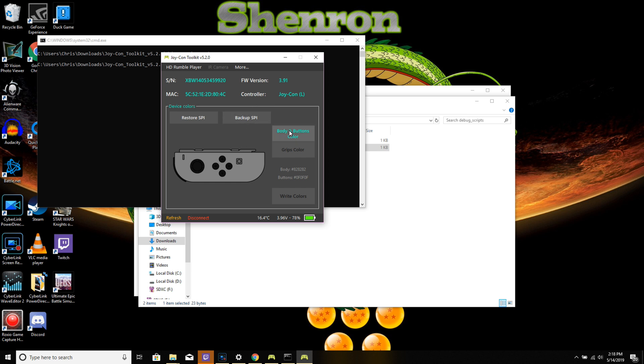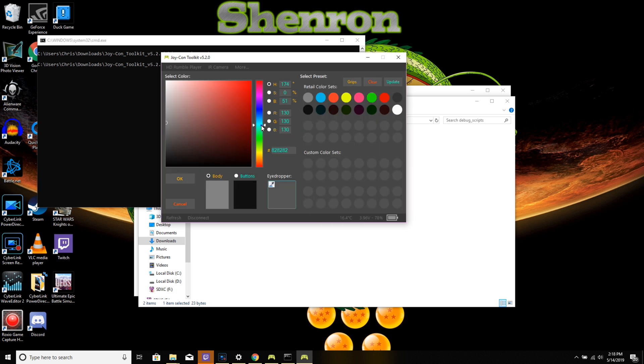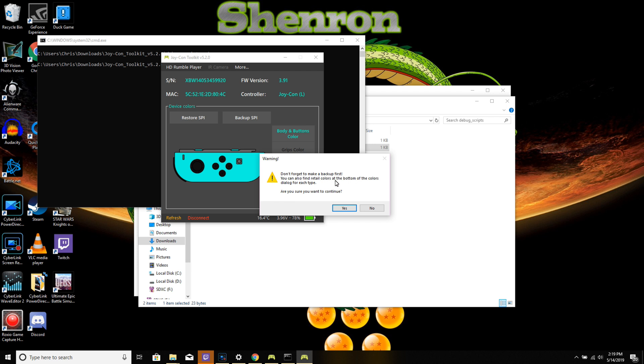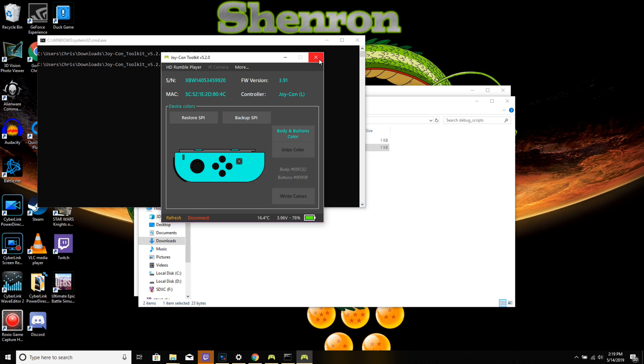Here you're seeing all the different options. You definitely want to back up the SPI — I'm not backing this one up since I'm never going back to the original color. I'll go to body and buttons and colors and get started. It's pretty simple — kind of like a color wheel or color scale. You just select whatever color you want. I'm picking the one that already matches my other Joy-Con. You can also do the buttons, but I kept the black buttons since they looked better. Make sure you back up SPI because you can never go back — but we don't care, so boom, there it is.